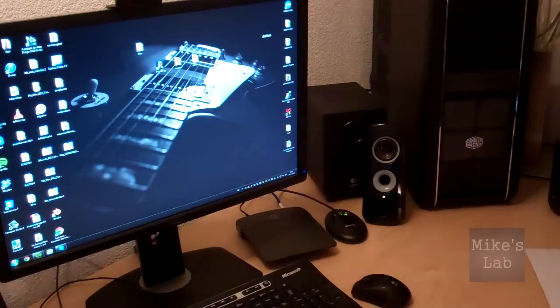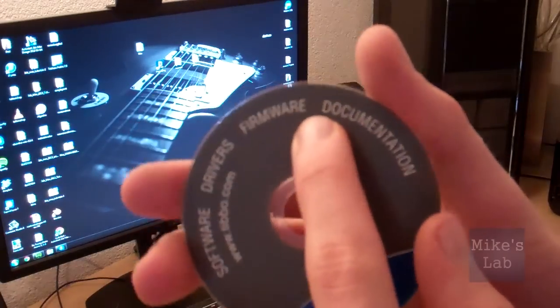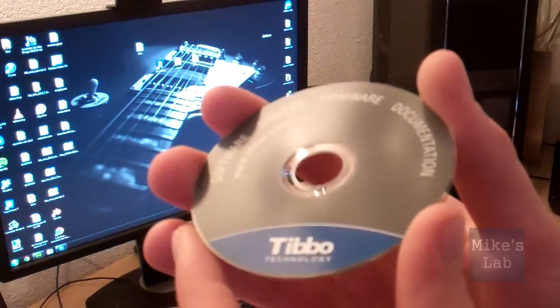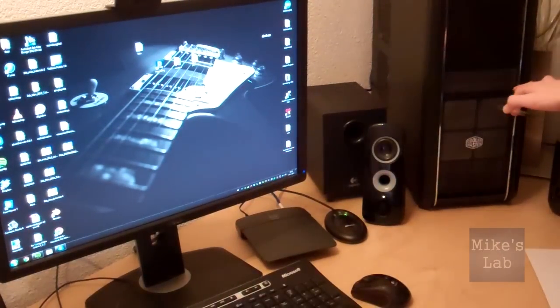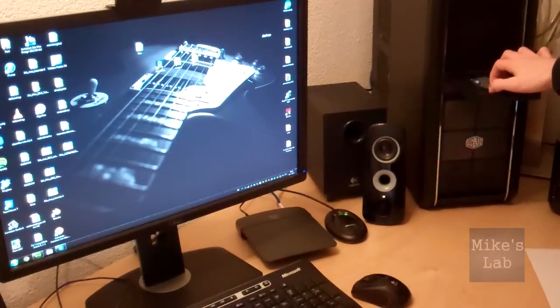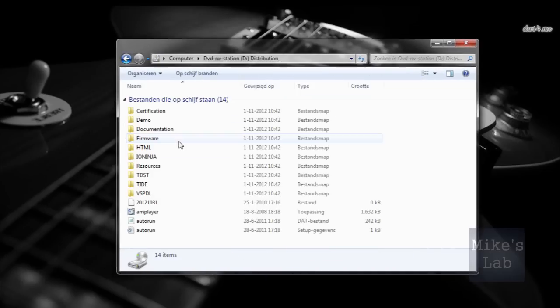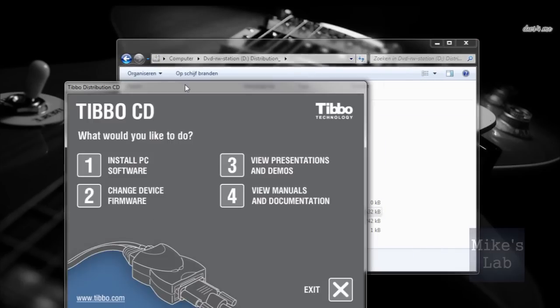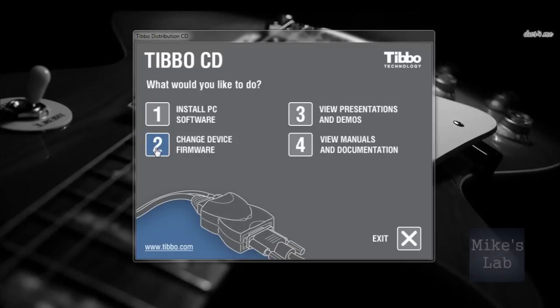Let's get the CD out of the paper in which it was delivered. It has software, drivers, firmware and documentation on it. Let's put this in the computer and see what's going to happen. Opening the CD, there are a couple of options: install DPC software, change the device firmware, view presentation demos, and view the manuals and documentation.